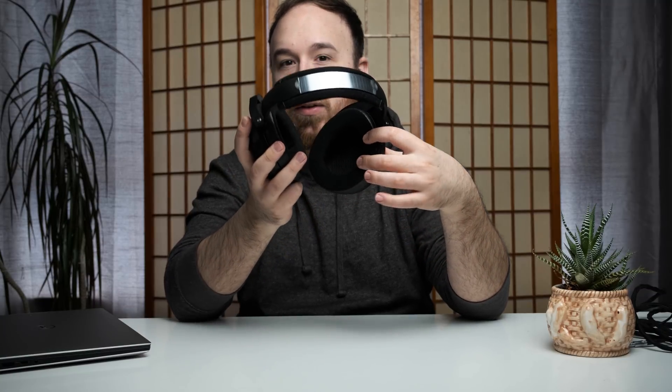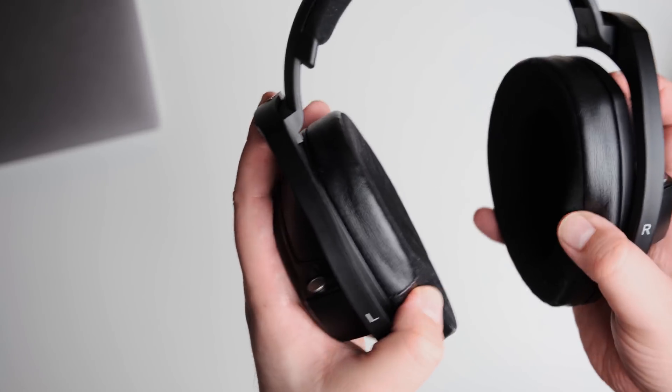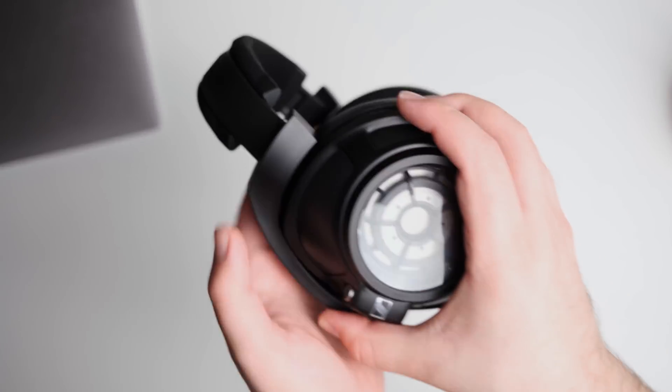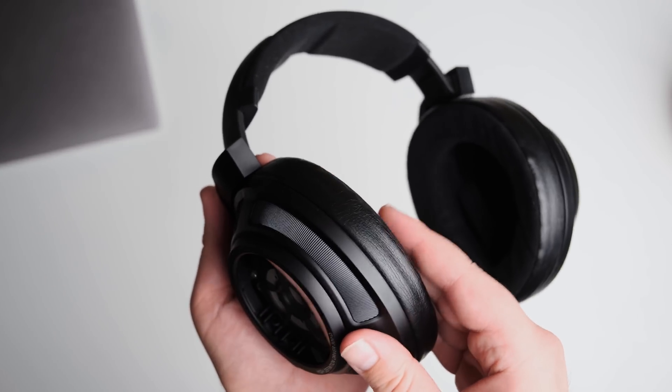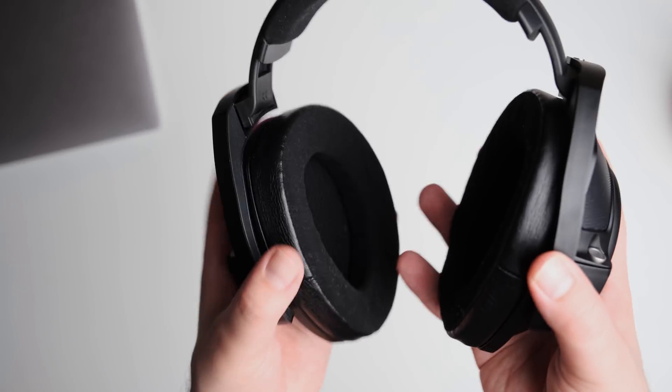The opening for the ear in the cups is also huge. I feel that these pads are a little bit deeper than what was going on with the HD 800 and HD 800S, the open-back versions of this. With this one, I don't find that my ear touches the mesh on the inside at all, whereas with the HD 800S I found that it touched it a little bit. So it's very comfortable and easy to wear and get into listening.